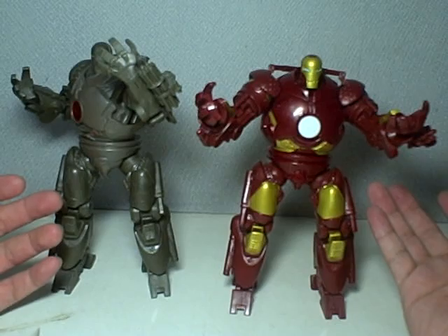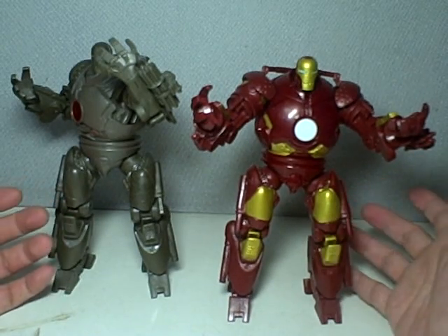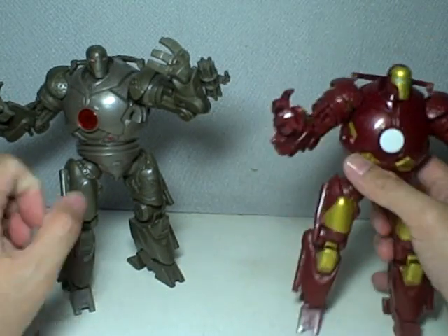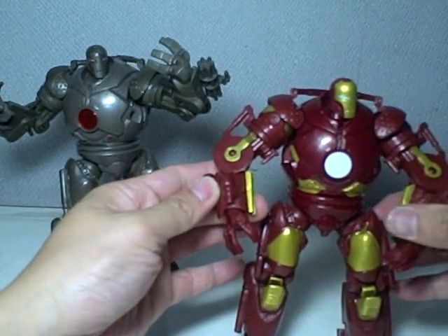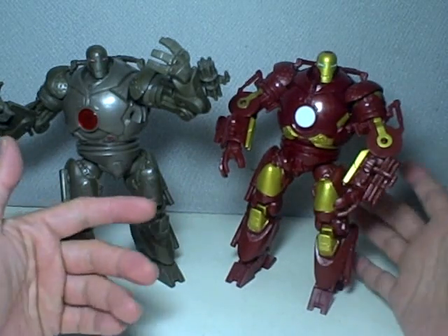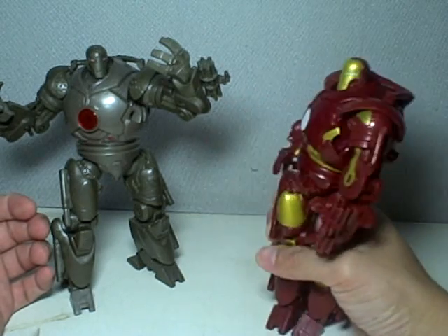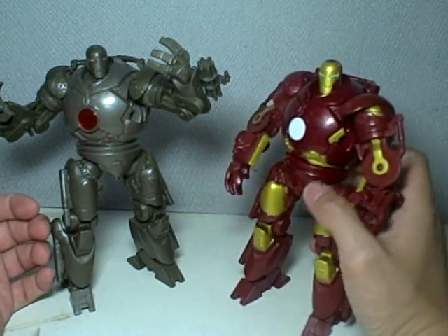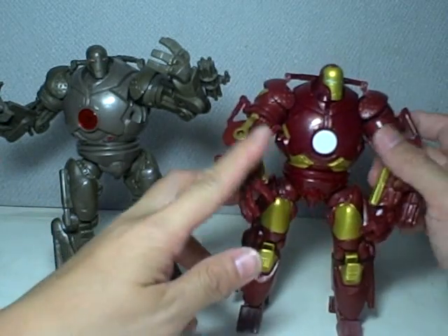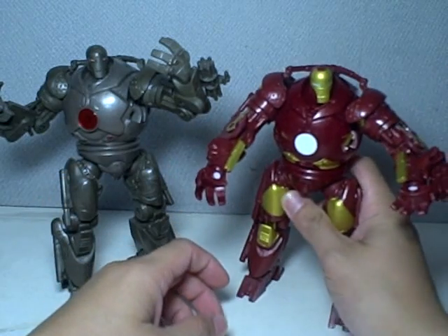But if you do spot it, I think it's a decent enough purchase. I wasn't too sure I was going to get this guy, but I'm glad I did. It is a wonderful, wonderful repaint. As a display figure, as a display piece, this is one incredible, incredible figure.